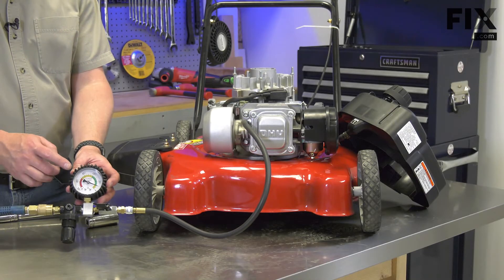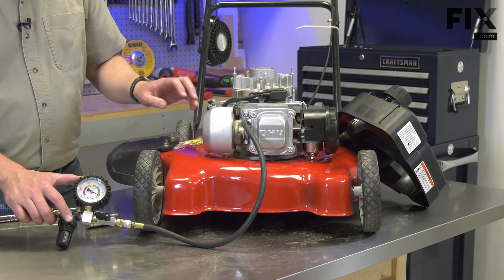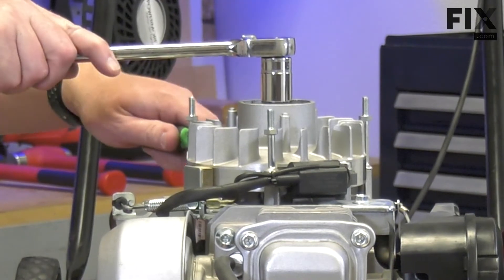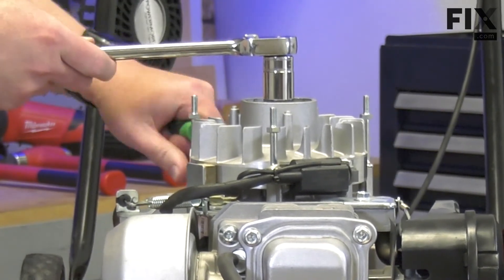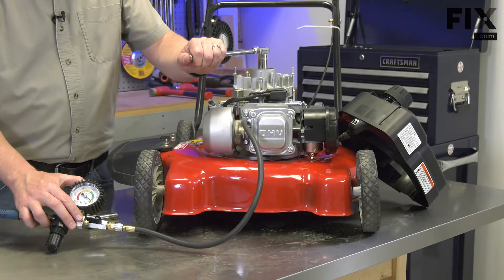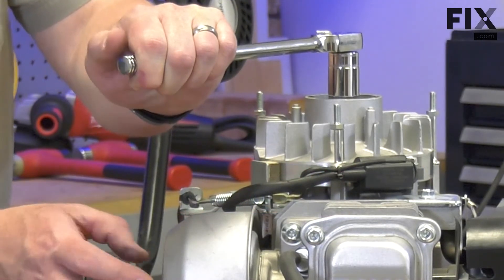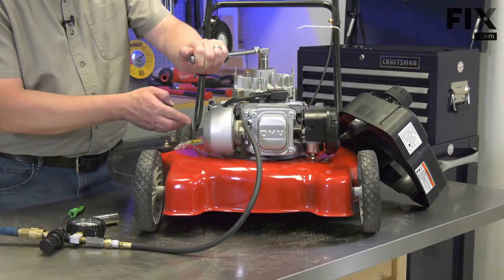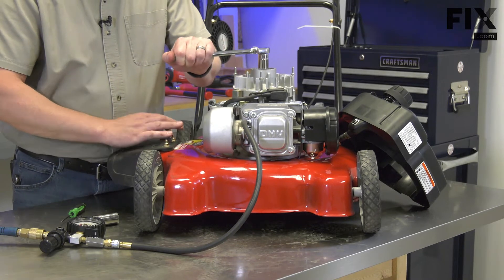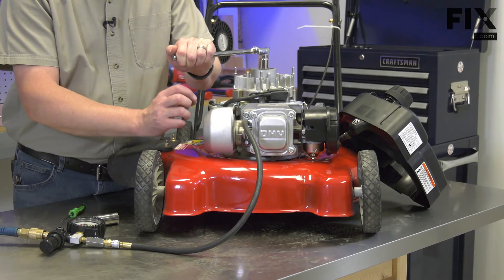What can this test tell us? If the gauge showed moderate or high leakage, we can determine which component is the problem by where the air is leaking from. I've let the flywheel move enough that the exhaust valve is opened. I can hear and actually feel air leaking out of the muffler. If you saw this condition when the piston was at top dead center, that would indicate that your exhaust valve is not sealing — you likely have a carbon buildup or a cracked valve.